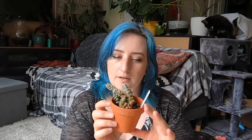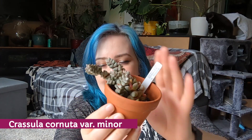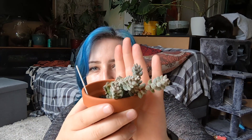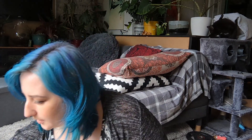This is Crassula cornuta var. minor — you might have seen it on my Instagram. He looks so weird and funky, and he's feeling a bit wet because he's been outside in the rain. I just love the texture of these leaves. I don't know if you can tell, but I'm really obsessed with Crassula at the moment.